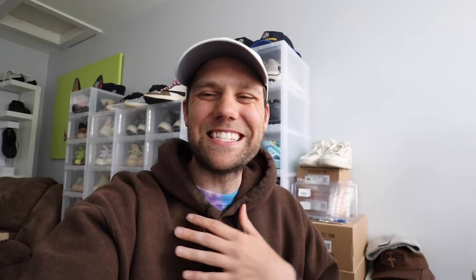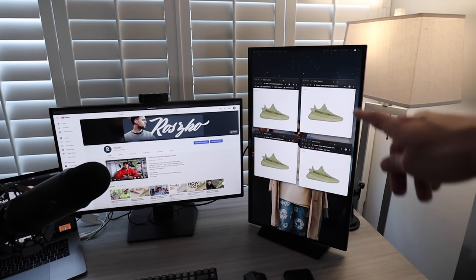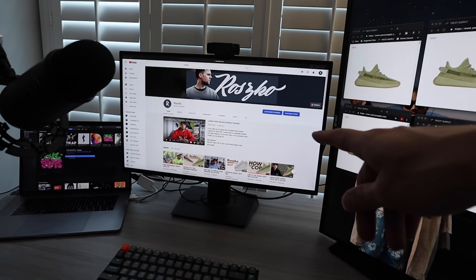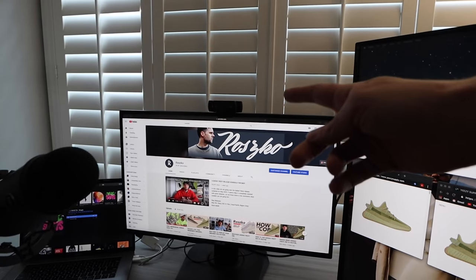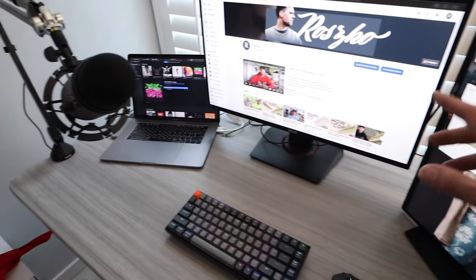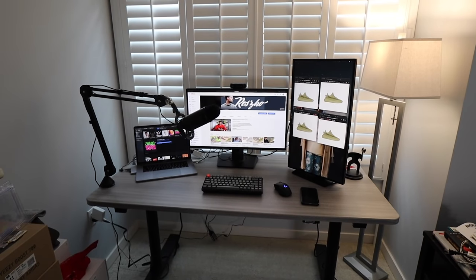Everything is officially set up and it's looking awesome. I do need to add a few more things — one being speakers, so if you guys have any suggestions for computer speakers let me know. I started streaming on an iPhone and it came to this. Here is my dual monitor setup — I have one vertical so I can have my Adidas and Yeezy Supply pages up along with the chat, and the main screen has my YouTube channel and StreamYard. I have my Logitech webcam above, my MacBook running everything, and my mic hooked up.